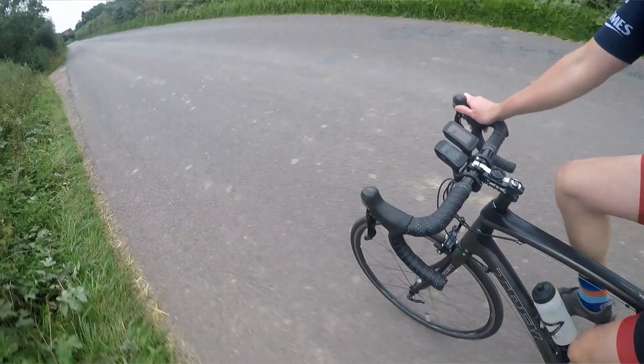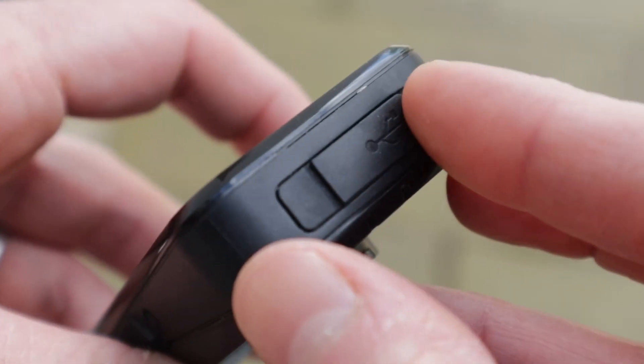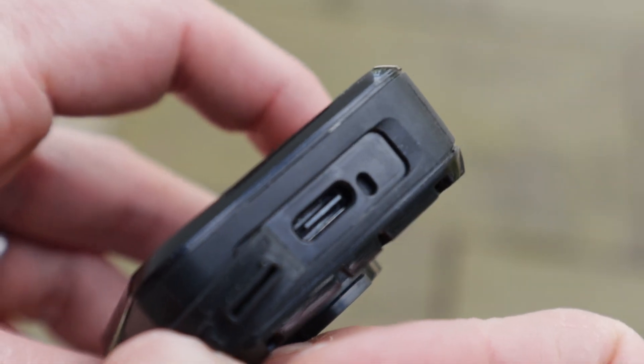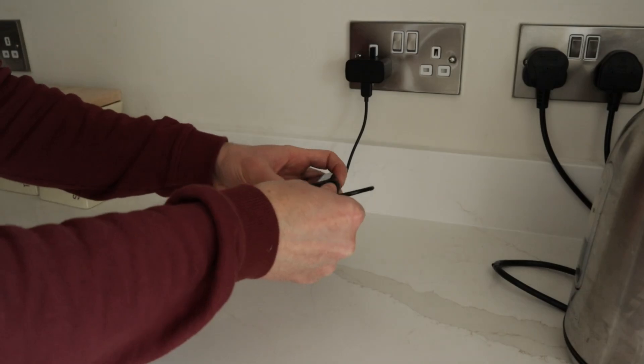Number four: battery life. The Bolt V2 seems to go ages between charges — it has more than enough juice to keep going over a number of my longer rides. And when it does need a power-up, it has an up-to-date USB-C port for rapid charging.